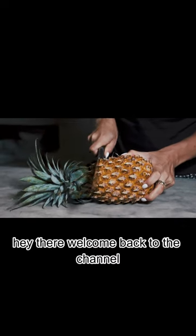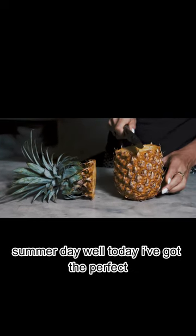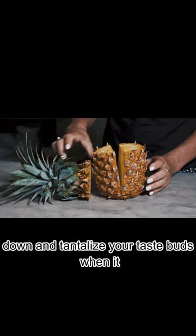Hey there, welcome back to the channel. Have you ever craved a refreshing and delicious glass of juice on a scorching hot summer day? Well, today I've got the perfect recipe for you: pineapple watermelon juice, the ultimate juice combo that will cool you down and tantalize your taste buds.